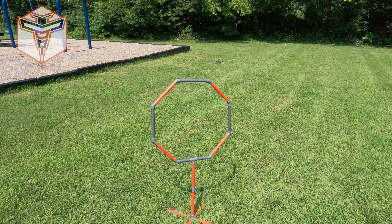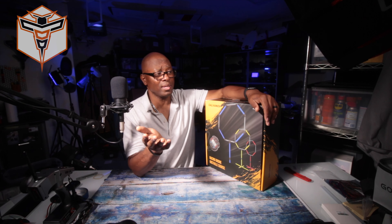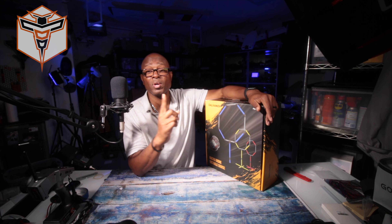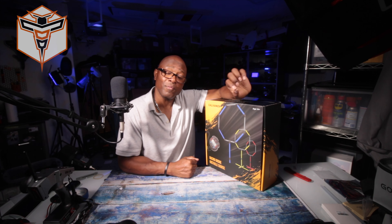Thanks so much for coming by and checking these out with me. Again, it's a fantastic kit and I believe that you and your kids can have fun with these, not just outdoors but also indoors as well. Take care and I look forward to seeing you in a future video.